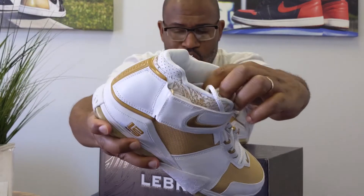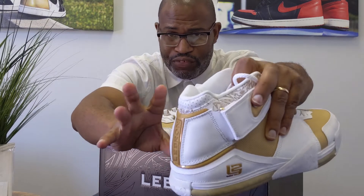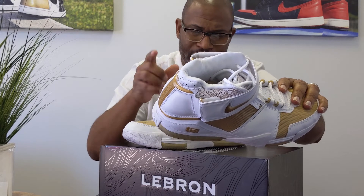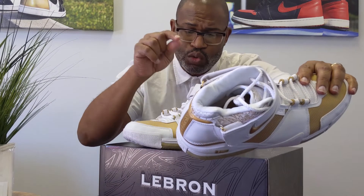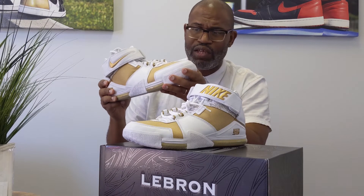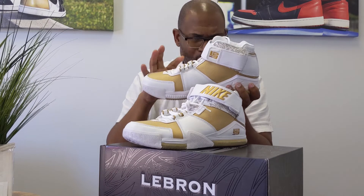Now, the funny thing is, if you look on the inside of this shoe, you can see kind of the same material, the sphere material that's in the LeBron 20. I did a video on that and you can go look at it. But the same way the lining has the sphere kind of lining with the holes for the mesh so the shoe is breathable — it's even more important on this model because of the heavy leather and mesh that's on the shoe.